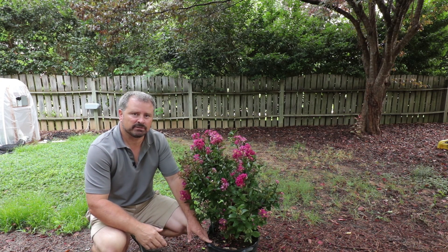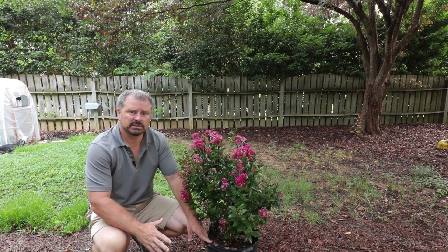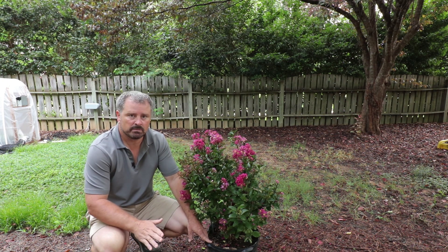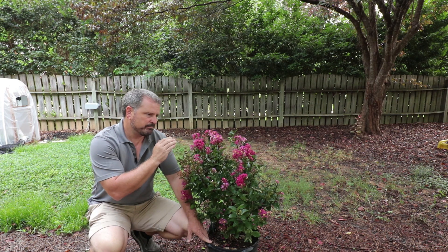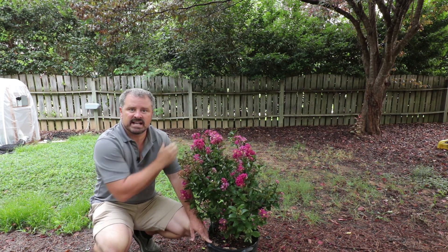I fertilize my crepe myrtles at the very end of winter or early spring, about the time they're going to leaf out, with a slow release fertilizer — something that will last three to four months and be done, because by mid-summer you want these to start to shut down and go dormant naturally into the fall.